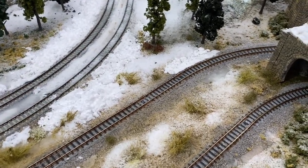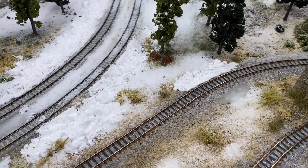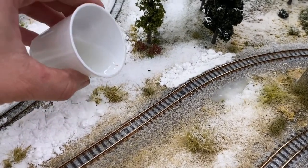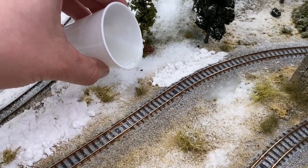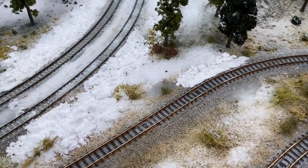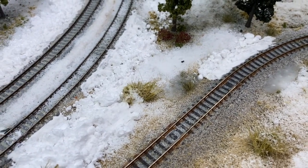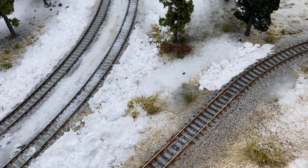Some of you are probably recipe-driven and want to know the exact ratio — I'm not going to tell you because I don't know. I mix it to taste, the same way I approach cooking: if it looks good, the recipe was right. What I did here was mix a slightly soupier mix of Realistic Water and AK Interactive Ice Sparkles, and I'm pouring it just like you would with Realistic Water.